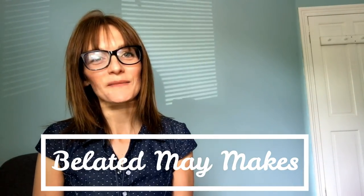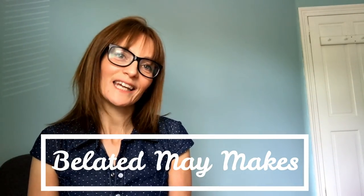Hi everyone, it's Amanda from A Sewalot and I'm here today with my very belated May makes. I'll get to how they're belated at the end of the video but I've got quite a few things to show you. This is just May — I'm going to upload a different video for my June makes even though we are just coming to the end of June.